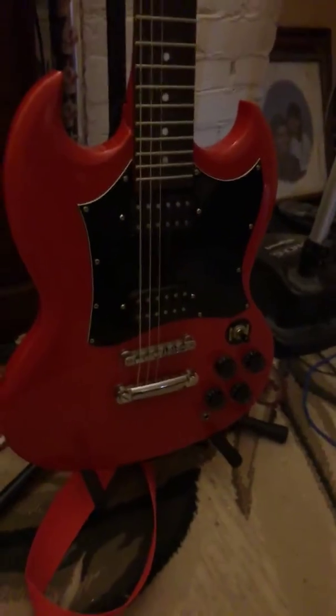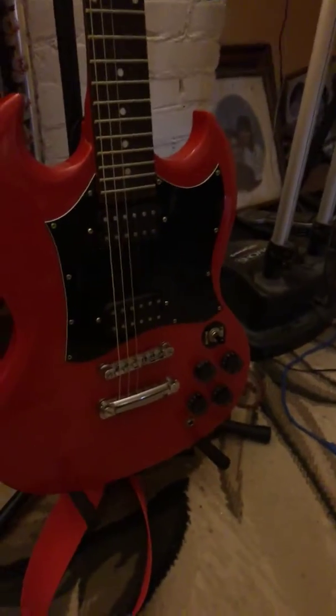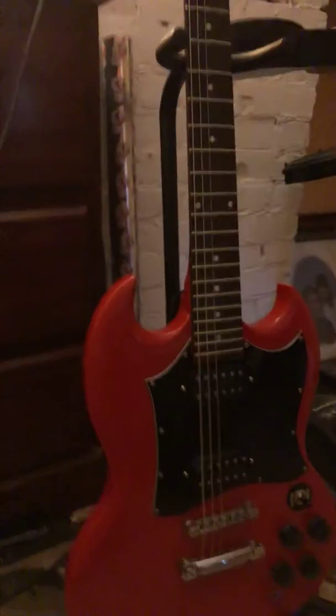I really like the red and it has a lot of cool things. This guitar is going to be in some of my future videos and future music videos, so stay tuned for that.